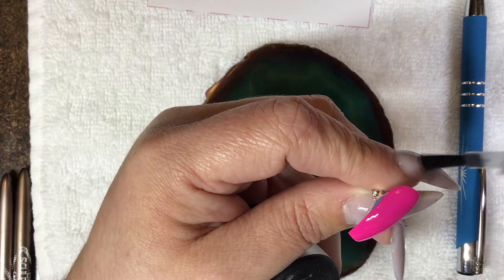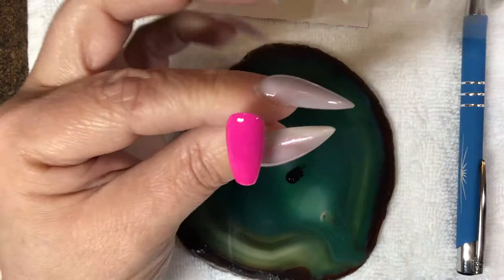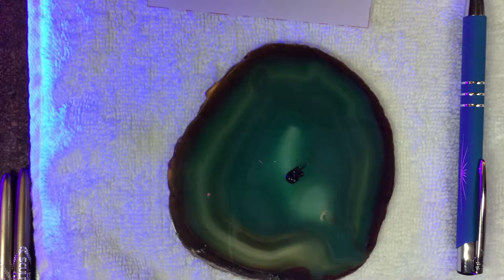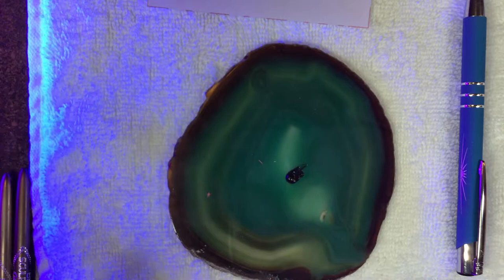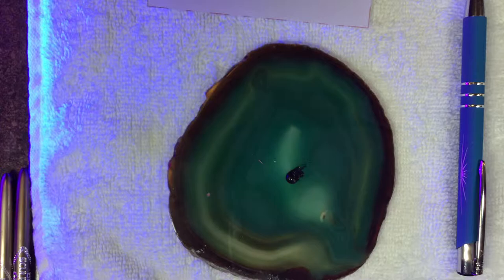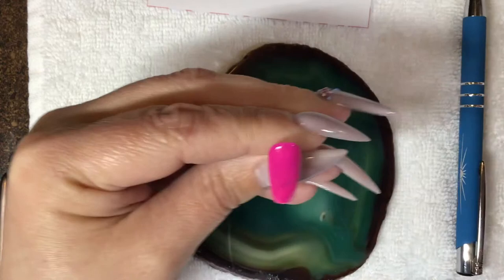I'm going to use a matte top coat. When you wipe off the dispersion layer, little bits of uncured gel do come off on your wipe. If you need to wipe off the dispersion layer, an option is to apply an extra really thin layer of your color and then wipe the dispersion layer off so you don't have to worry about losing any color in the gel — you won't have little bald spots. I'm going to wipe off the dispersion layer of my matte to make sure it's nice and matte, which will keep my brush from sliding all over the place.